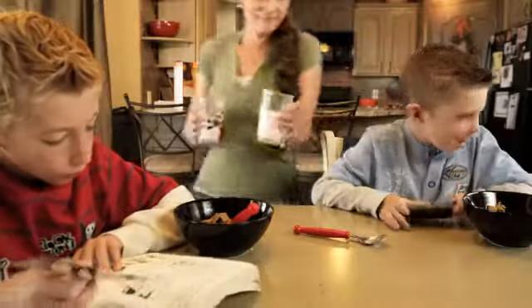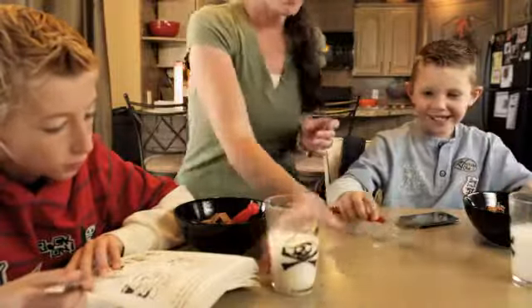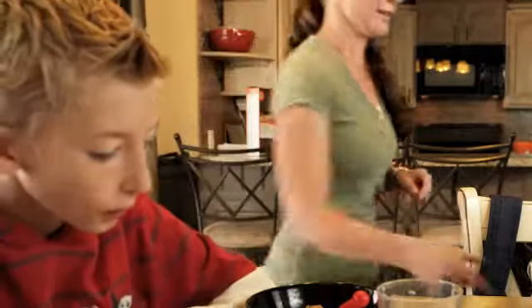Our day consists of homework and soccer and getting the house clean. We have so much going on all the time and my time that I get to spend crafting is limited.